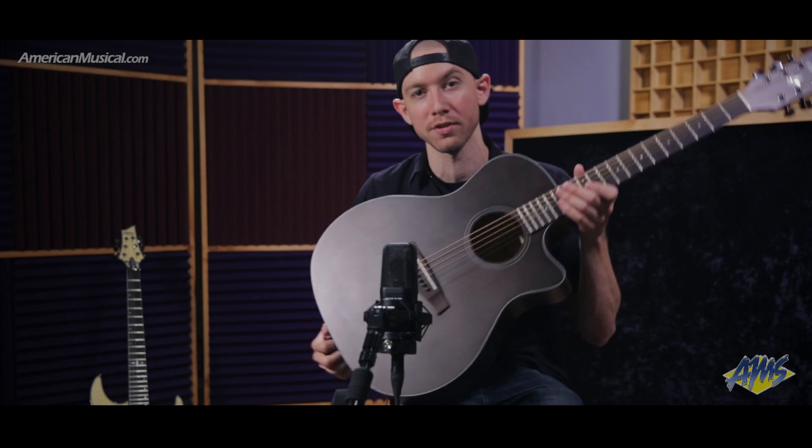Hi everyone, I'm Jake Handler from Schecter Guitar Research and I'm showing you the Orleans Studio today with the Fishman Isis preamp and the Fishman Sonicore pickup. It's going to sound a little bit like this.